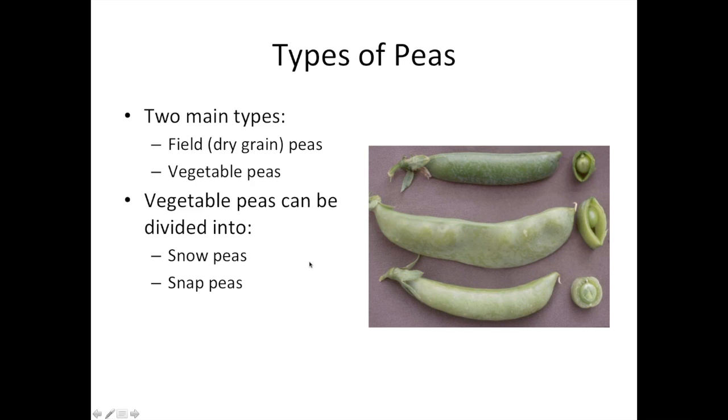There are two broad classes of peas. Field peas are dry grain peas where the mature seed is eaten. The other general class is vegetable peas, which includes shell peas — where just the seed inside is eaten — as well as two types where the whole pod is eaten: snow peas, sometimes called Chinese peas, and snap peas. Each type has a characteristic shape, and we'll get into the traits that make these different types distinct.